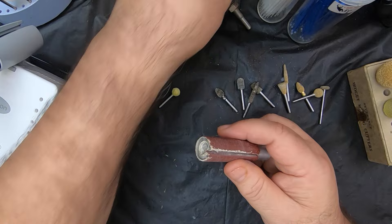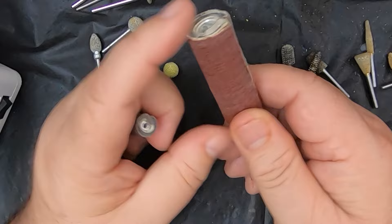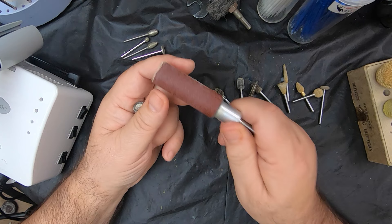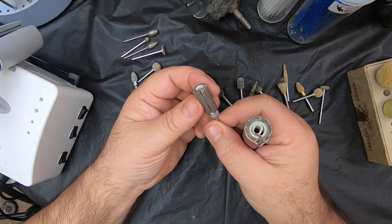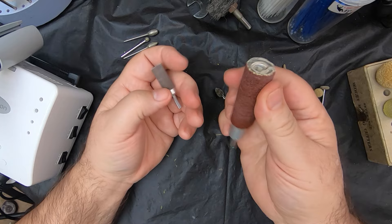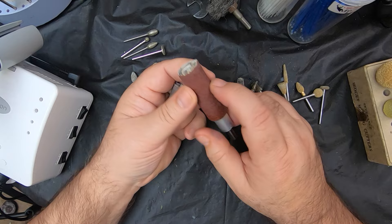A couple other things I use quite a bit are these padded drum sanders from MDH Wood Carving Supply. This is a three-quarter inch by three inches long, it's padded, and you can replace the sandpaper on these. I've got two of these — one loaded with 220 fine grit and another with 80 grit. I also have a smaller version of which I have three, and those are good for getting into tighter spots and smaller projects. I keep a coarse, medium, and a fine loaded. You have to use cloth-back paper on these — emery cloth — because paper-back sandpaper will just fly apart.